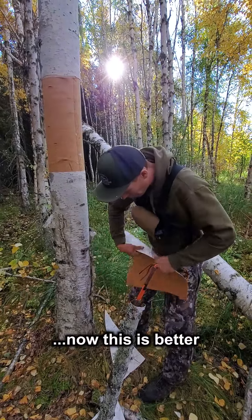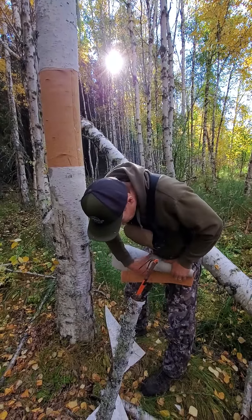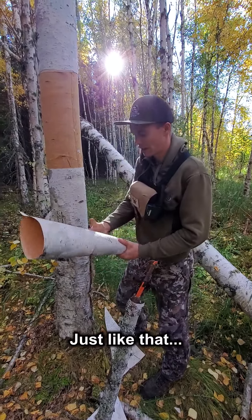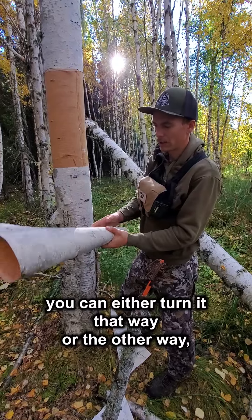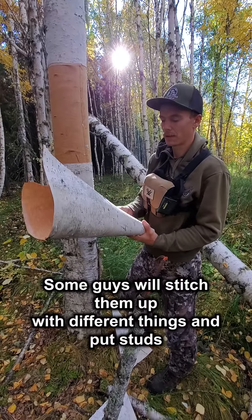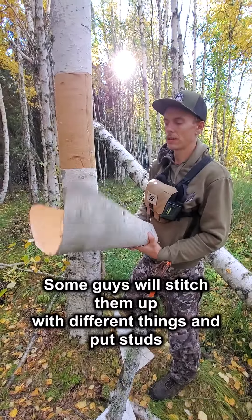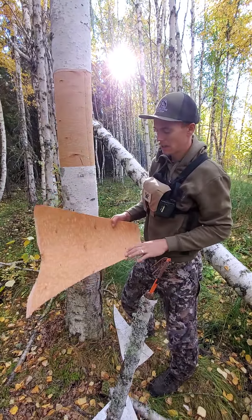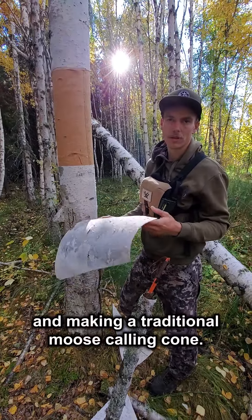Now this is better built for making a complete cone — just like that. You can either turn it one way or the other, and then you've got to have something to tie it off. Some guys will stitch them up with different things, some guys will put stuff in there. But that's basically how we go about skinning a tree and making a traditional moose call cone.